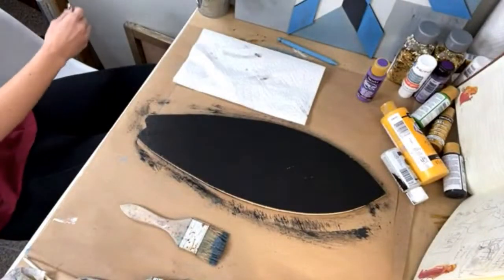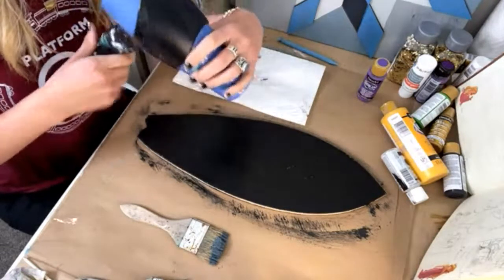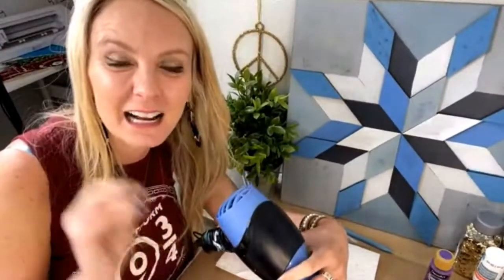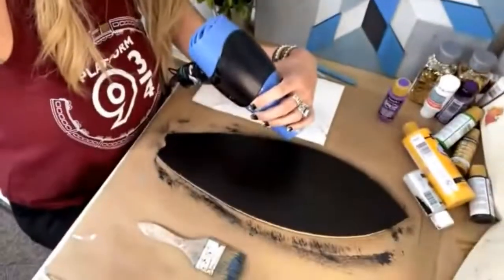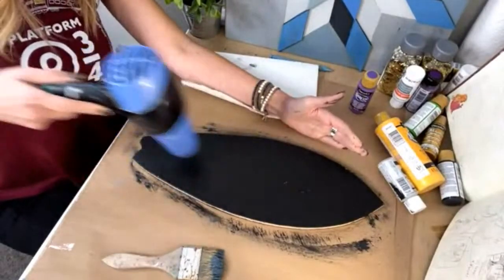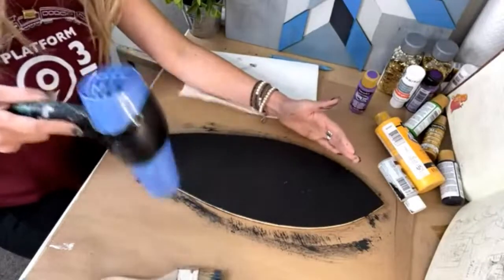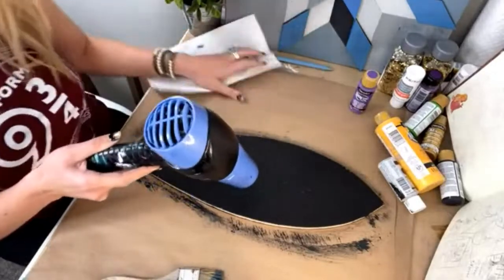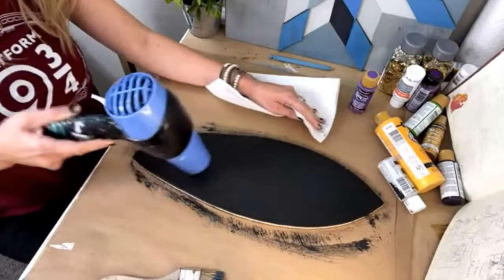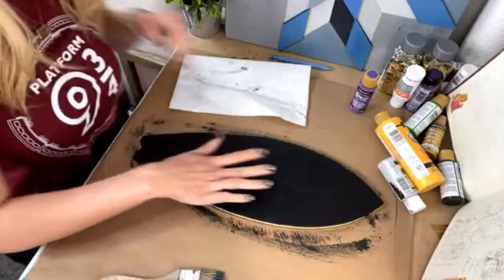I'm going to hit it with a blow dryer really, really quick, just because we're not in the Florida sun. Do y'all want to know the simple trick to making a background usable if you make a mistake? Let me know in the comments while I'm blow drying this. Okay, I just hit it quick with a blow dryer — and then this is what I did.